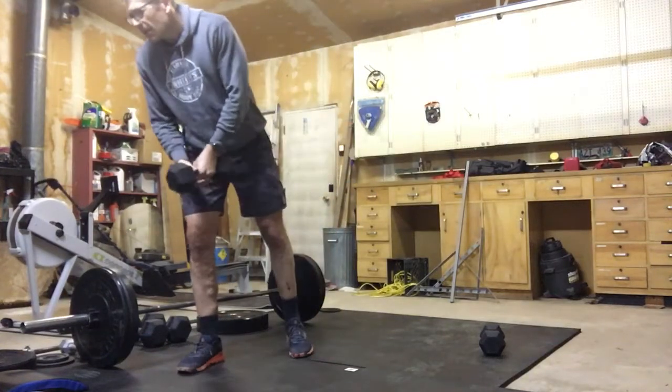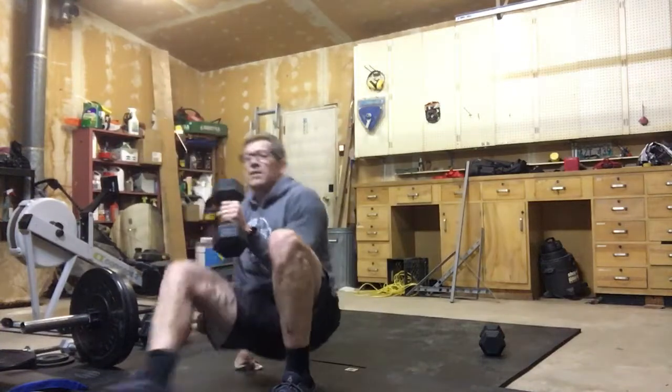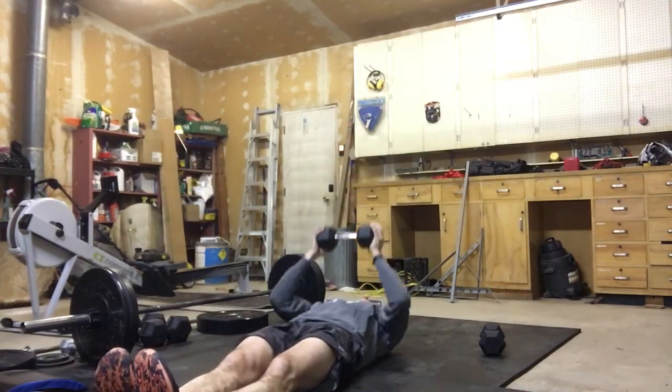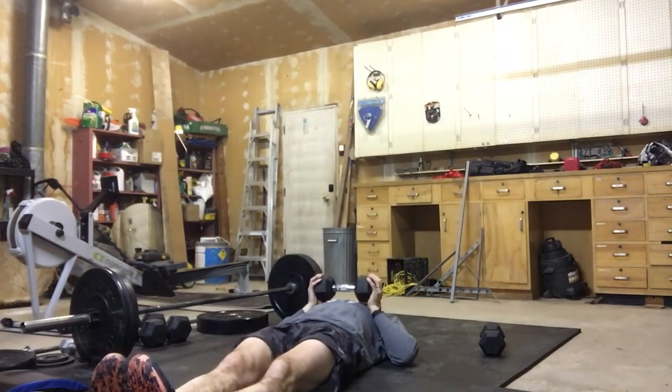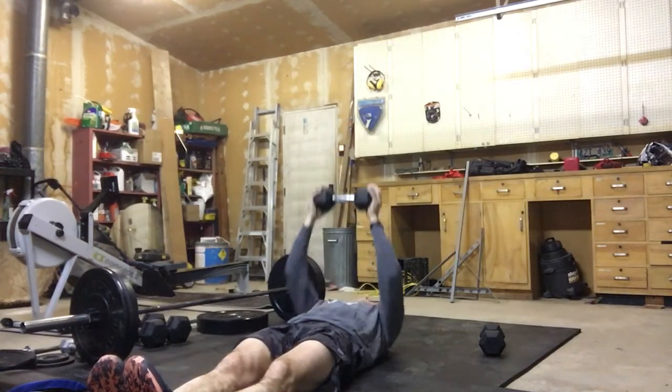After we're done that, we're going to get into 40 dumbbell floor press. Crusher grip — we're down on the ground, down to chest, 40 of these. Make sure we're locking up those arms and we're controlled on the way down.